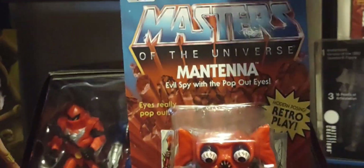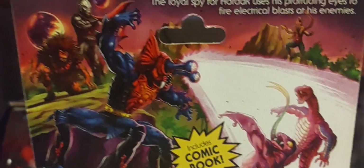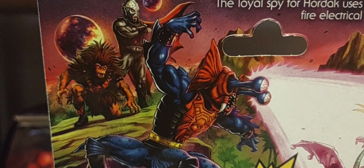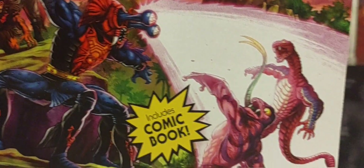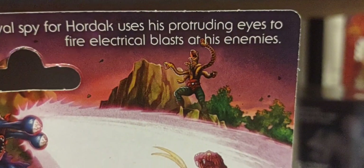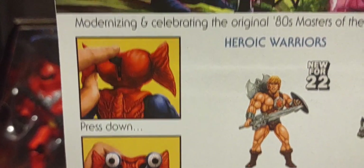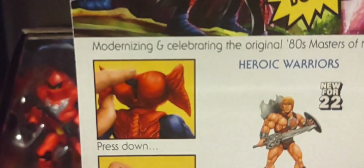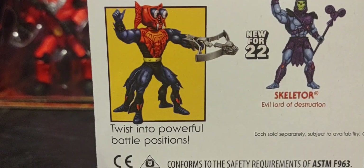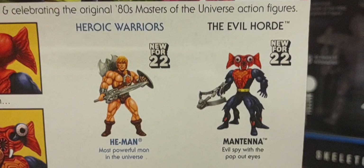We'll flip it around to the back with absolutely amazing, gorgeous artwork. As always you have Hordak and Grizzlor watching over Mantanna taking out Tongue Lasher and Rattler with his eyes, and you got King Hiss right there as well. You can see the button and you pop out the eyes right there. His accessories come with his crossbow, and of course all the figures in wave nine.